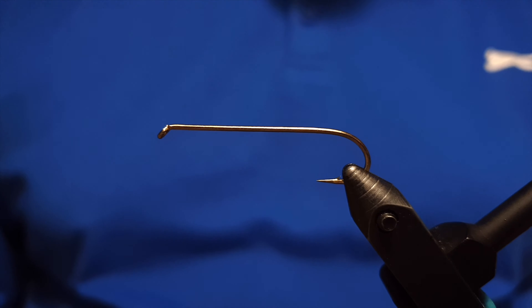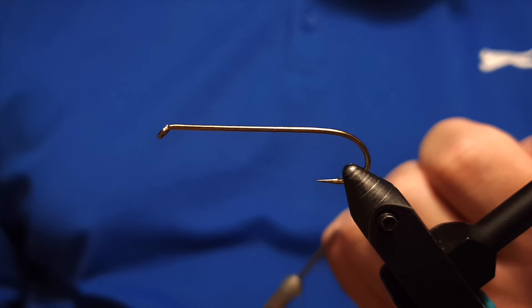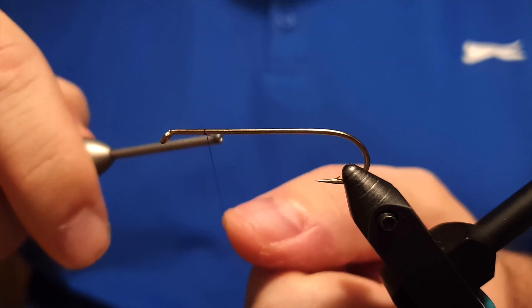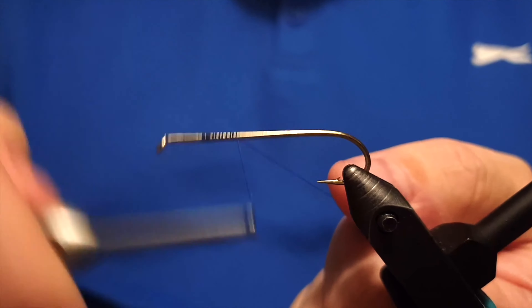Hello there, Ivar here from Ivar Fly Workshop. Today we are going to tie a classic fly called the Black Ghost, and we are going to tie it in the classic way with a feather wing.